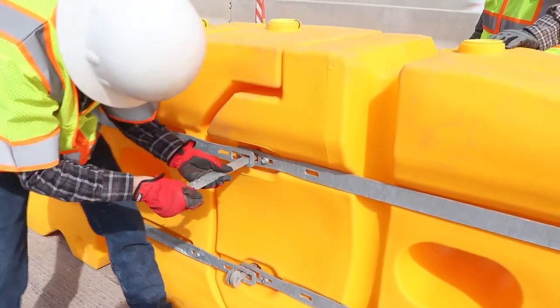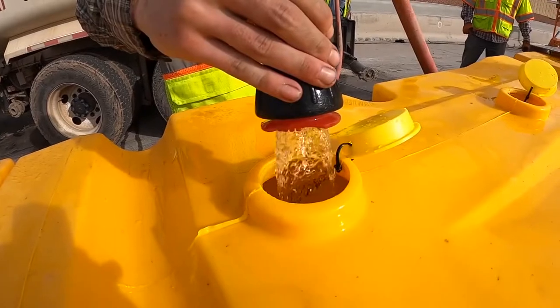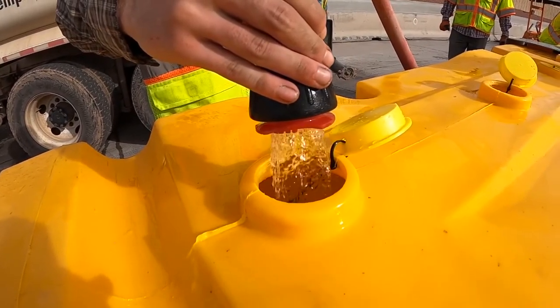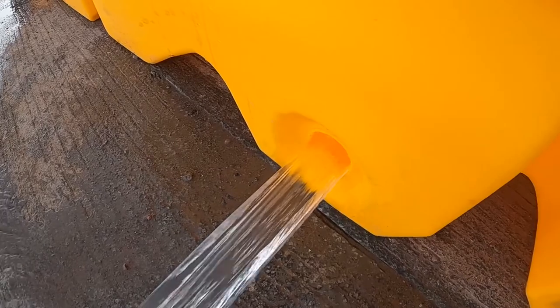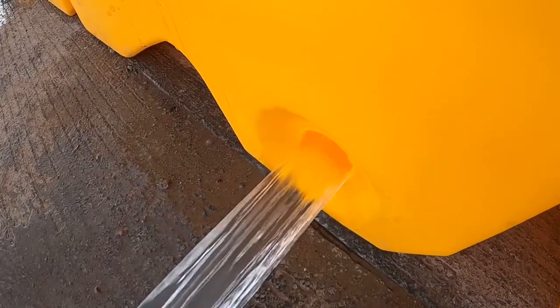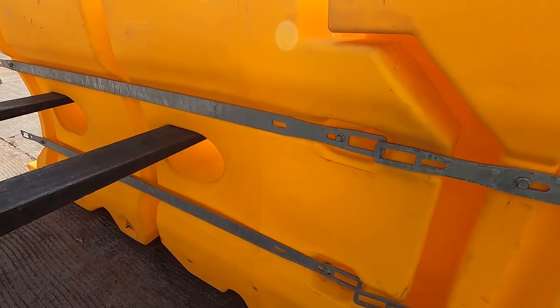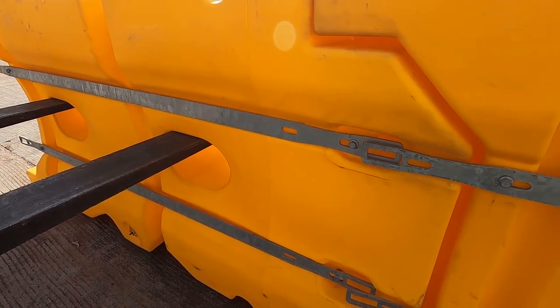Locking pins secure the elements of the system together. Filling the Absorb-M with water takes only minutes, and the elements can be drained just as quickly. But why fill and drain the elements on site when easily accessible forklift holes allow lifting, transporting, and positioning the elements when completely filled.